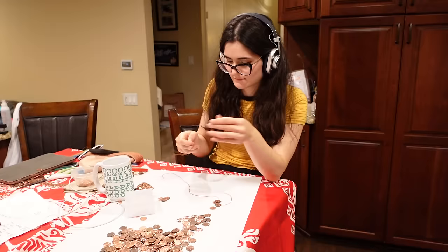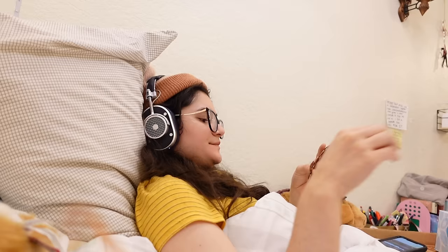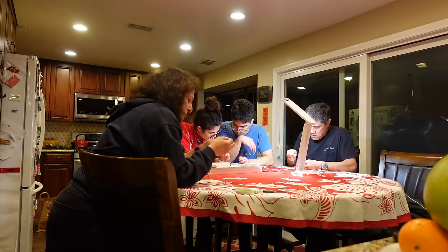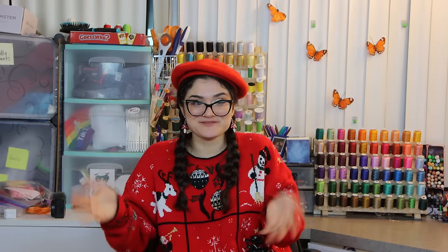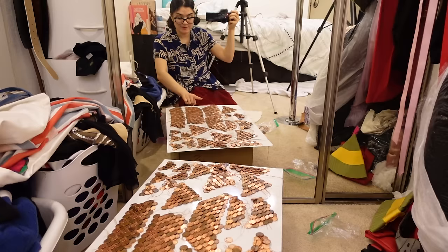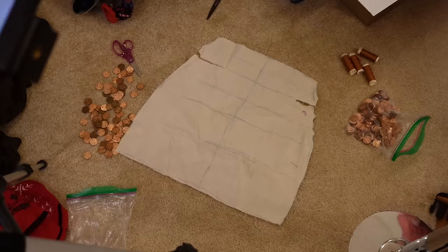There is a solid 20 to 30 hours of video footage of me just straight chain mailing pennies. All throughout December, wherever I went, I chain mailed pennies. Again, if I had known I would have done this much work, I wouldn't have done it, but I didn't know. Eventually we had made enough to start putting it together into a skirt shape.